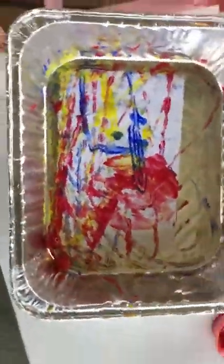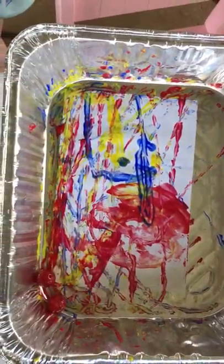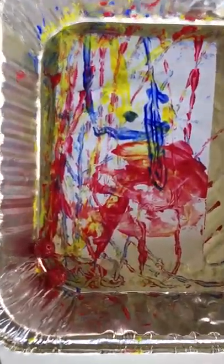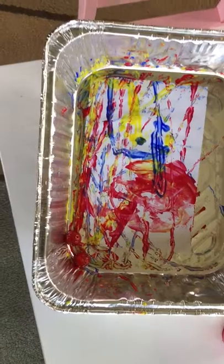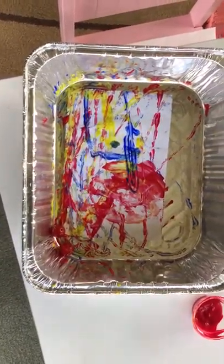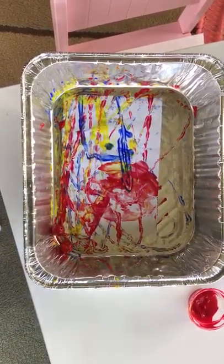That looks beautiful. Now we can hang it up, right? Are you excited to hang it up? Where should we put it? I don't know. Well everyone, that's our marble craft for today. I hope you have a marvelous day. Enjoy your craft. Thank you.